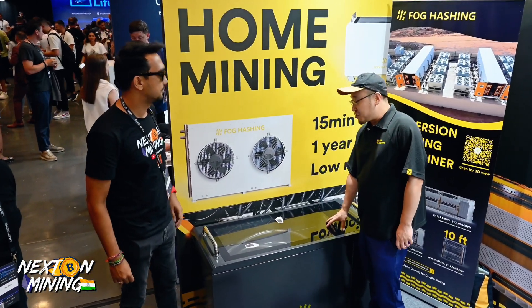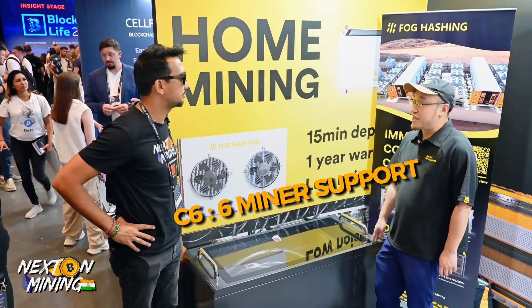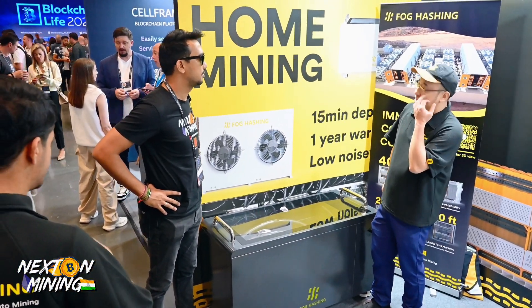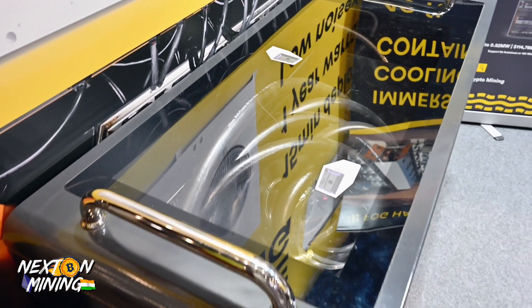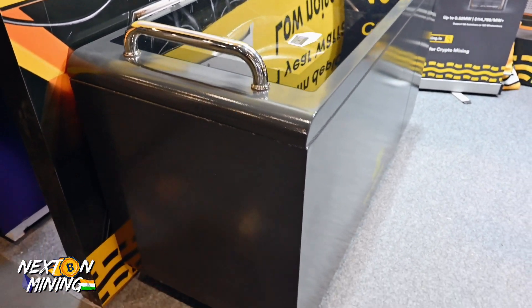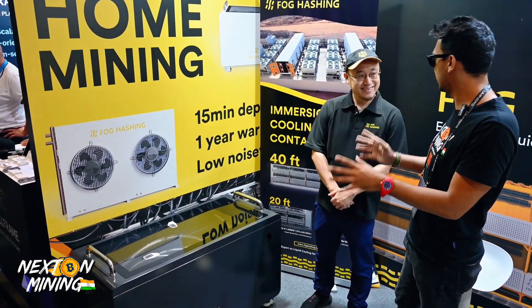And then what do we have over here? If you have a villa or big space, you can put six mining rigs inside in your home, which is very good. Also, if you live somewhere cold, you can use it to warm the house, which is very efficient. We call it heat recovery.